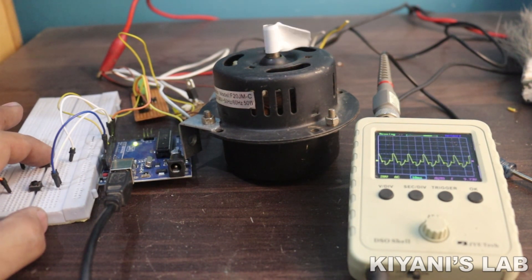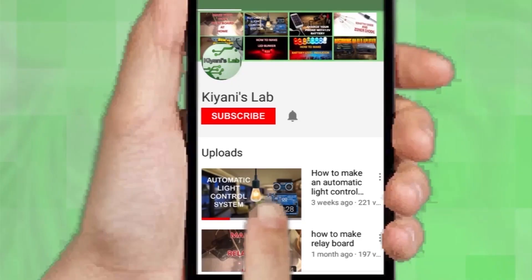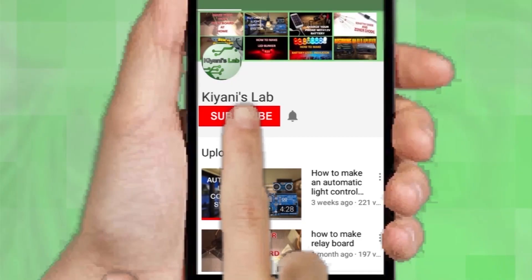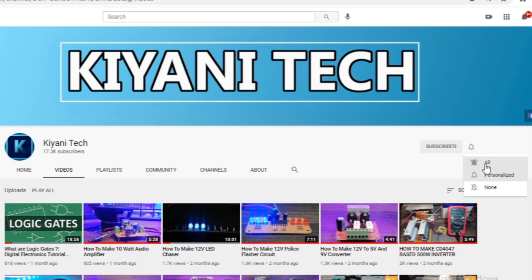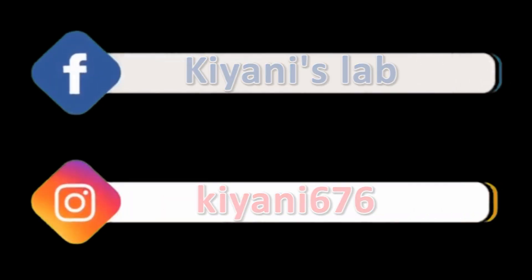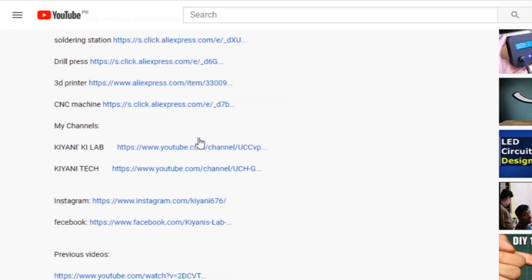Hi friends, in this video I'm gonna make a single phase AC motor speed controller using Arduino. If you haven't subscribed to my channel then do subscribe and don't forget to press the bell icon so you can get notifications whenever I upload a new video. These are my other channels, do subscribe them as well and you can also follow me on Facebook and Instagram. Component list, circuit diagram — everything is in the description below.